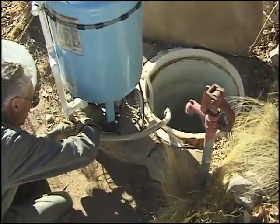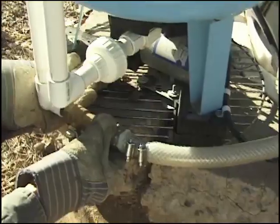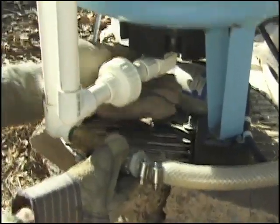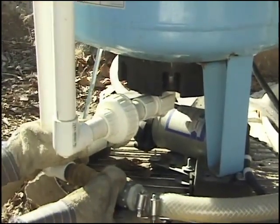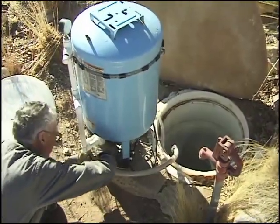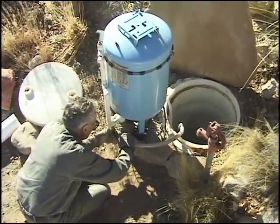A small 24-volt DC pump supplies water to the home through a separate plumbing system, putting out enough pressure to accommodate one fixture at a time. The blue pressure tank stores water at about 40 psi, so that the pump does not turn on every time a fixture is used.